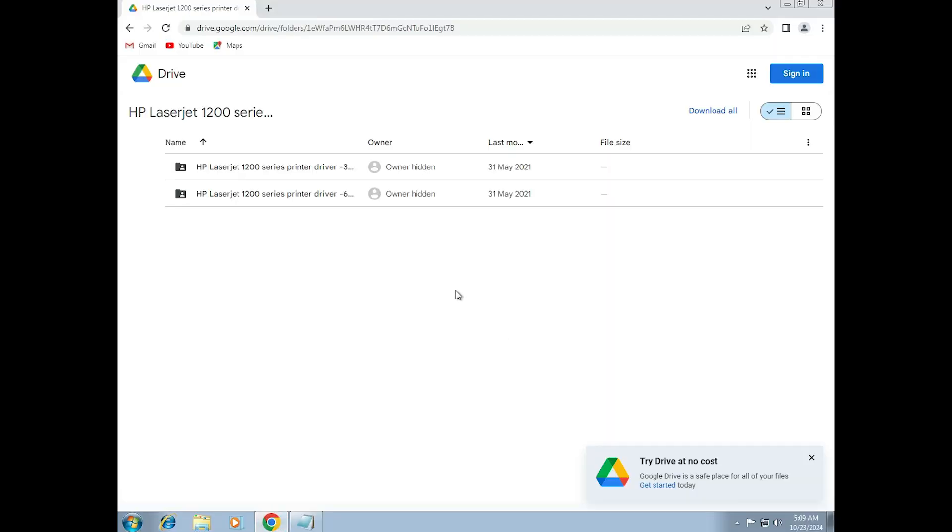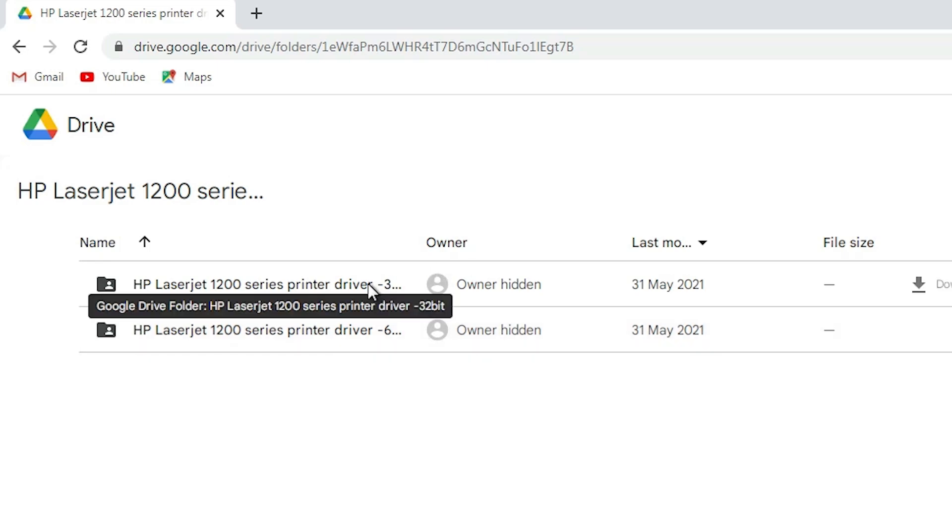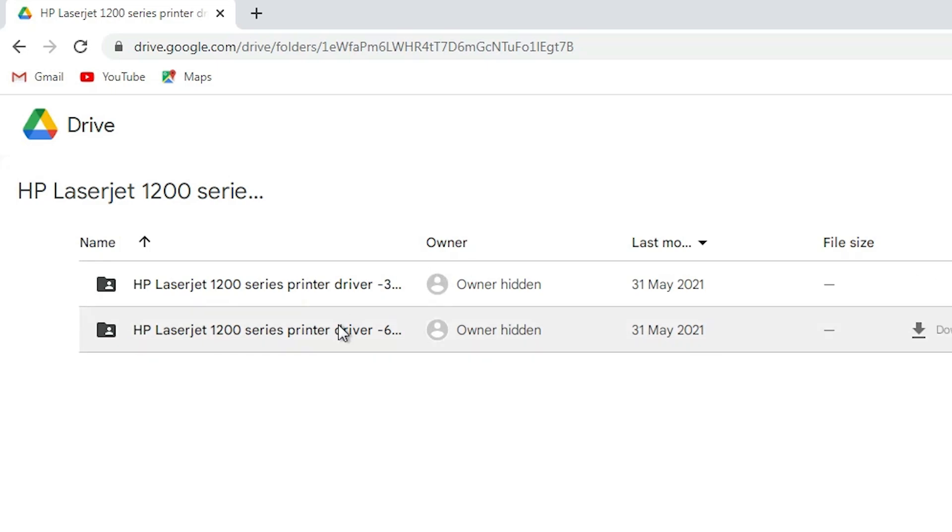This link opens in the browser. Here we find two links. The first link is 32-bit and the second is 64-bit. If your machine is 64-bit, go to the 64-bit link. If your machine is 32-bit, go to the 32-bit link. My machine is 64-bit, so I go to the second link — 64-bit.